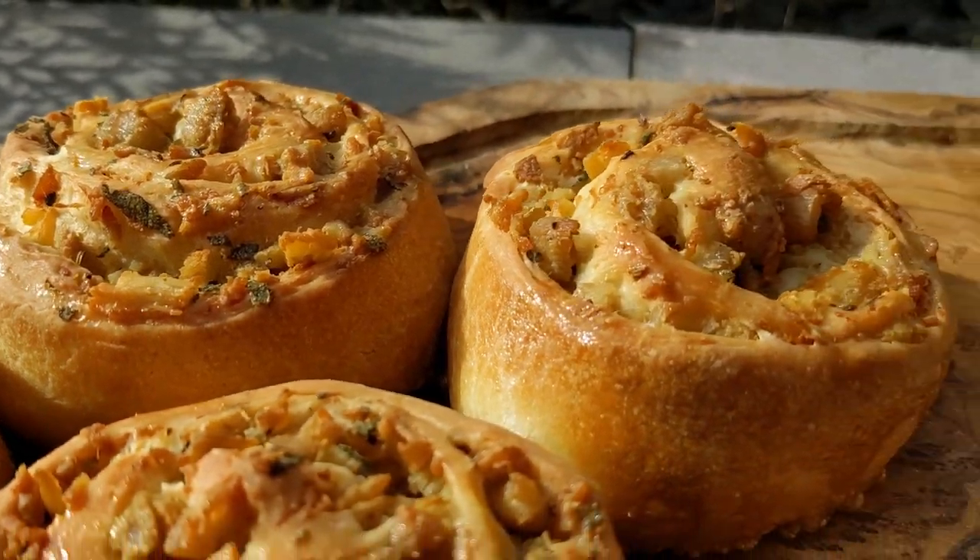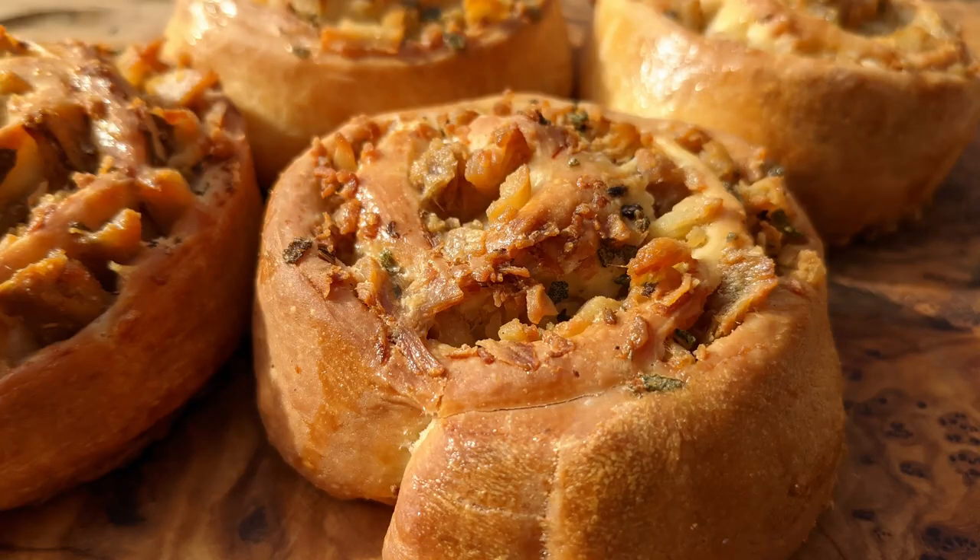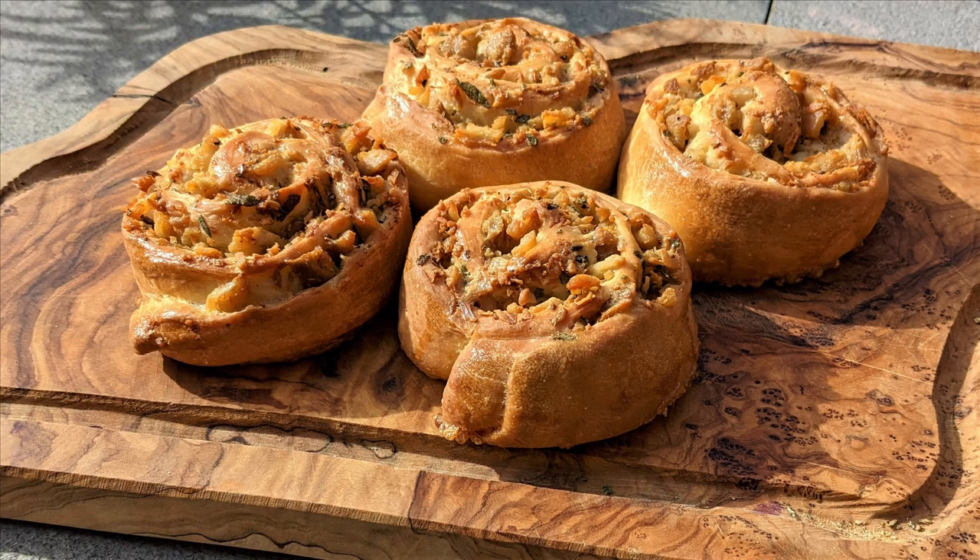The dough is super soft and the chicken tastes fantastic with that mix of fennel and sage. If I ever get my own bakery, this is definitely going on the menu — it's a fantastic lunch snack. It's like a savory cinnamon roll, but I've never actually seen them before, so if you guys know anywhere that sells something like this let me know. Either way, I hope you enjoyed the video and I'll see you next time — thank you very much for watching.